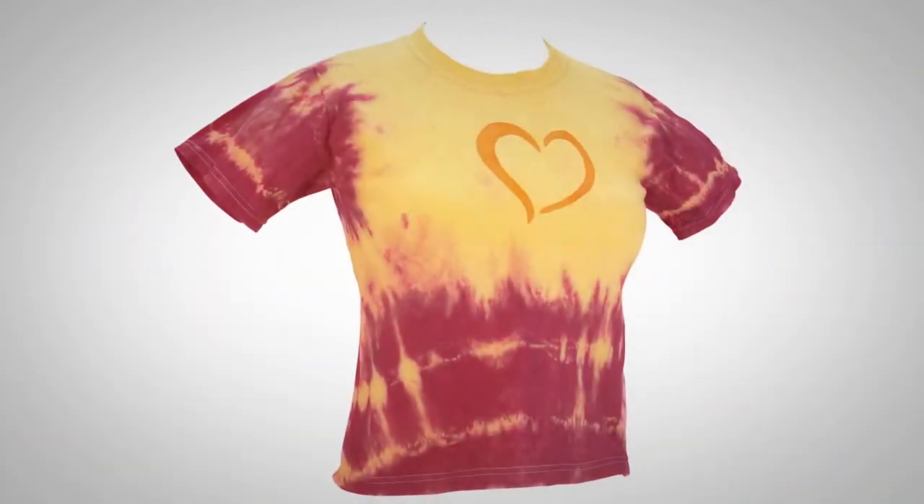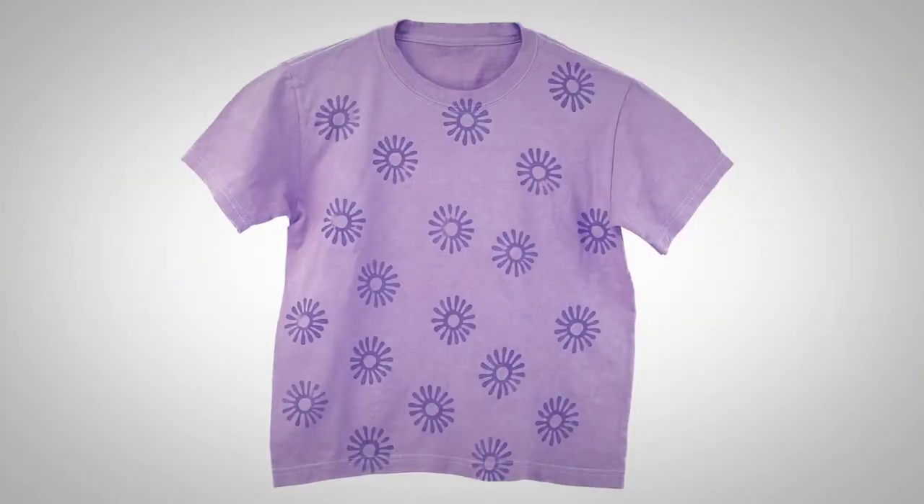When dyes are applied to fabric, areas where Color Magnet has been printed will attract more dye. This results in a stronger, deeper color where Color Magnet has been applied. That way you can achieve two-tone garments with one dye.